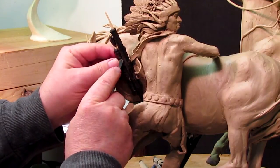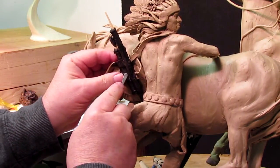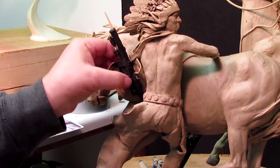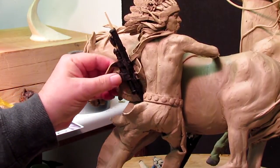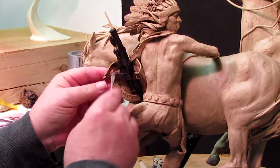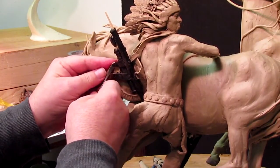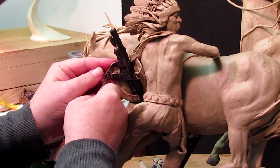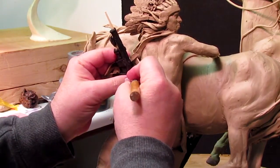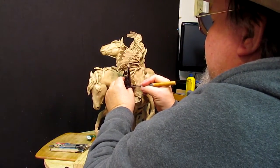I've got the new scabbard placed on. I'm just doing some detail work on the straps that hold it in place on his back — the straps that go over his shoulder. And I'm blending it into the old strap that's there now, because it's an integral part of the shield and I can't detach that. I'm lining up the straps with the scabbard as well.